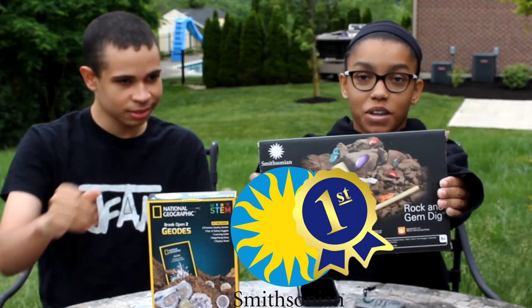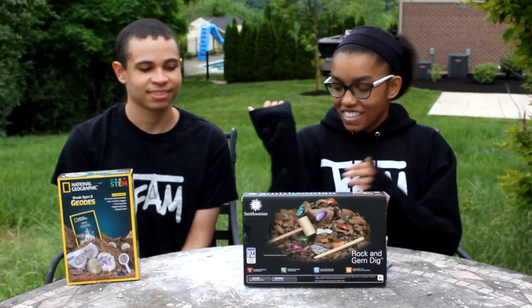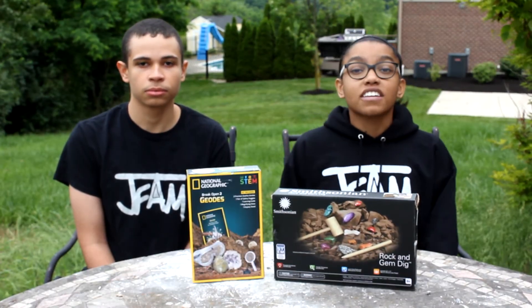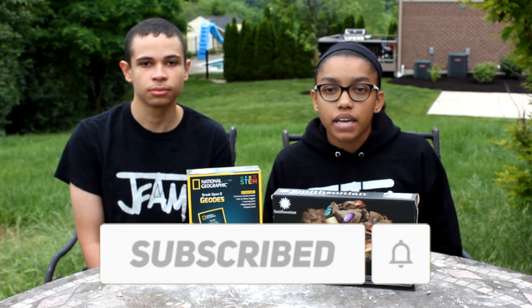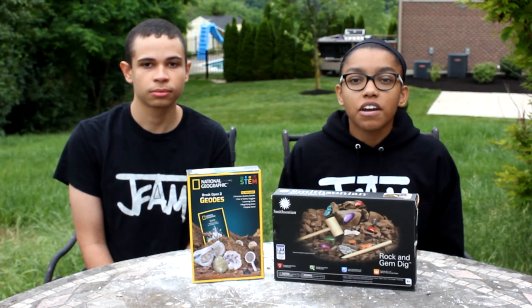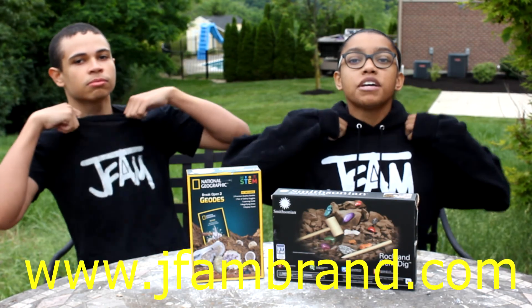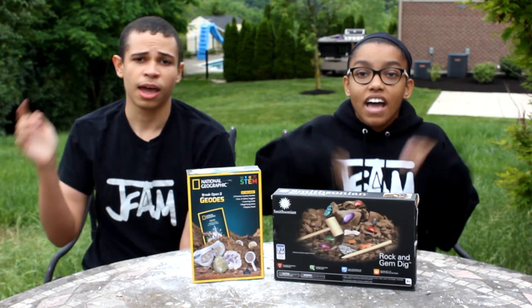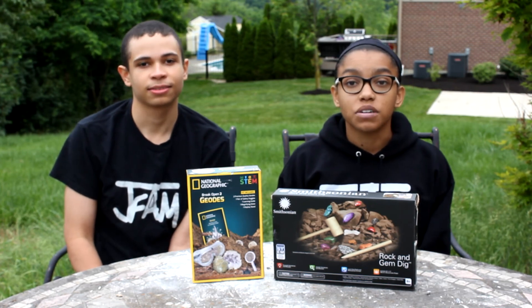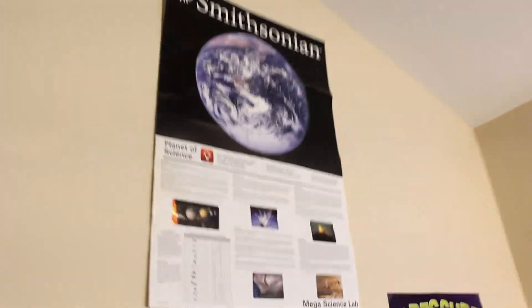So Smithsonian is the winner — of course, Smithsonian always wins! Sorry National Geographic. Okay guys, we are now going to end this video. Thank you so much for watching. If you like this video, subscribe to Jade Glen and JFam Games, leave a like, and hit that notification bell. Don't forget to check out www.jfambrand.com to buy really cool merch. Have a great day, a great month, a great year, and a great life. Happy Birthday if it's your birthday! We will see you in the next one. Bye! And as promised, at the end of the video, I'll show my science posters.